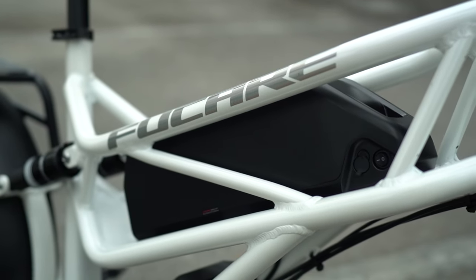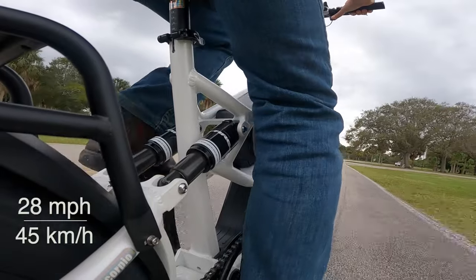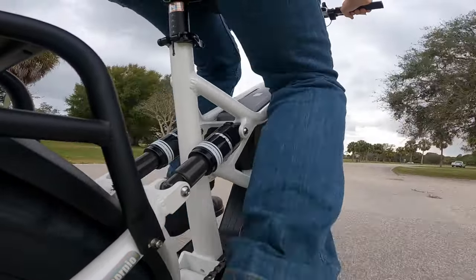And you'll want a lot of battery on these kinds of bikes, especially since they have a 28 mile per hour top speed, or technically even a couple miles an hour faster than that if you fully unlock them.